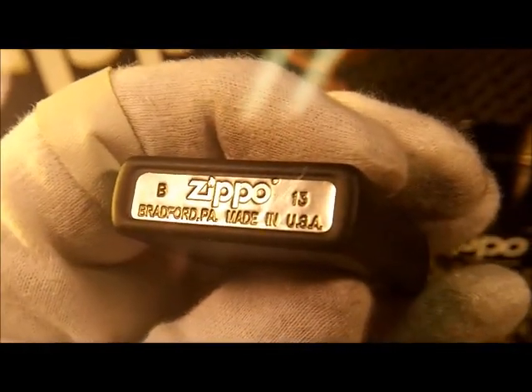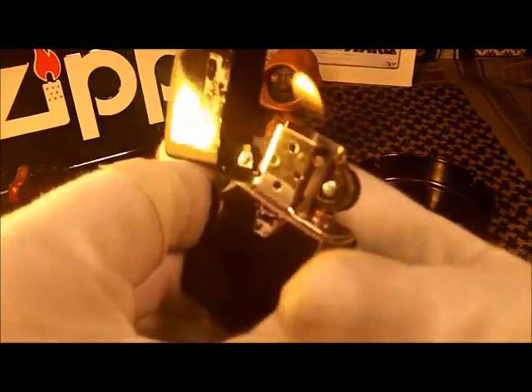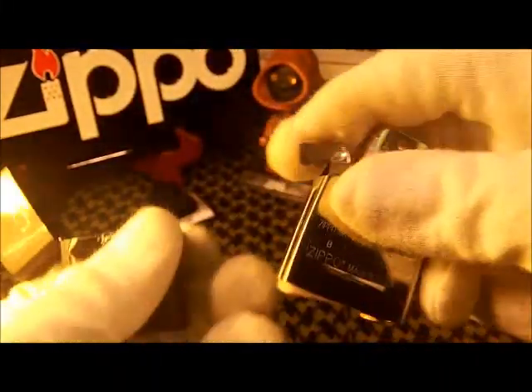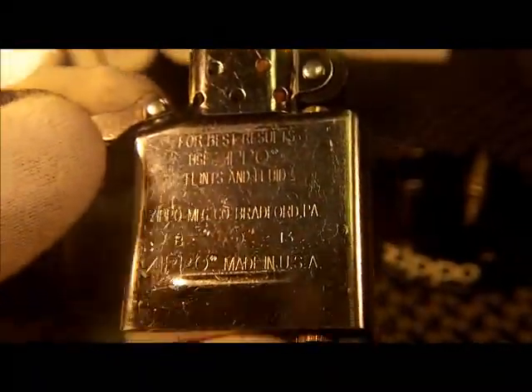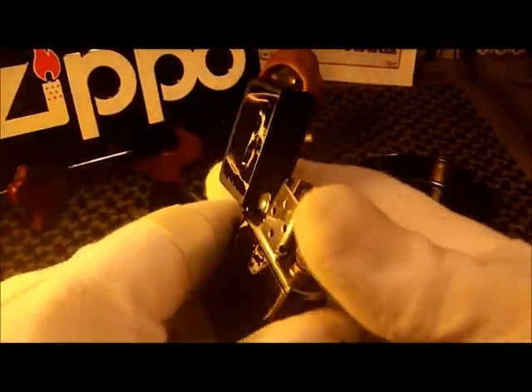This was made in February of this year, and the insert — first of all, it's got a really good sound. It lights up just like every good Zippo should. The insert on this one is stamped B of 13, and it's got the matching stampings on the body as well as the insert. I like that.